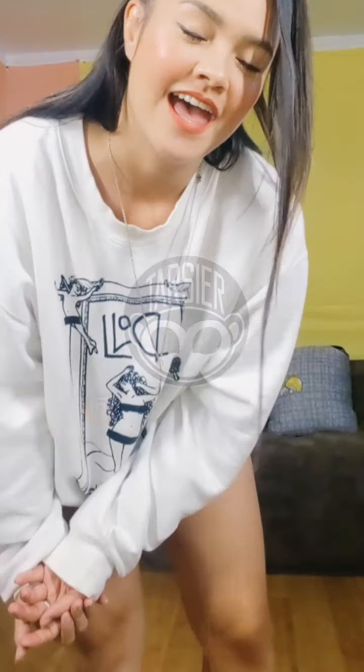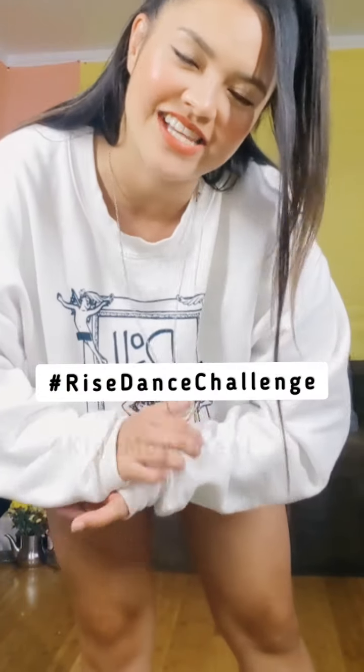I hope you guys like that choreo. Make sure you tag me, tag Kids Groove, and all the artists at Charm Street Records. Don't forget to hashtag Rise, Dance Challenge, and Kids Movement.